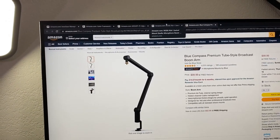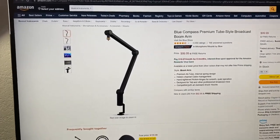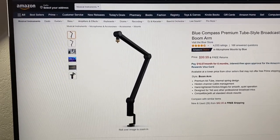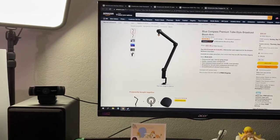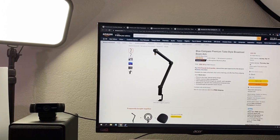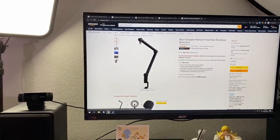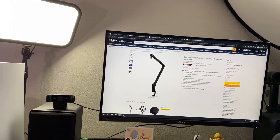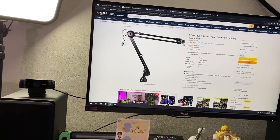They'll definitely obstruct your vision. And also, some products such as the Blue Compass have a problem where there's kind of a spring mechanism in it. When you tighten the tension, it'll basically spring upwards even if you try to tighten it — no matter how much you tighten it. That can be very annoying if you're trying to get into a certain position besides the typical L-crane shape, a 90-degree angle.